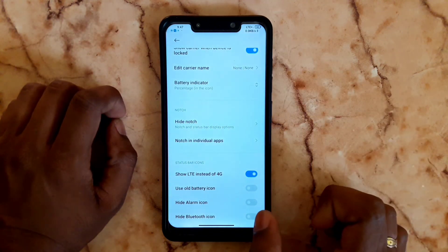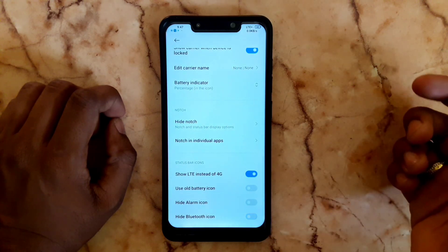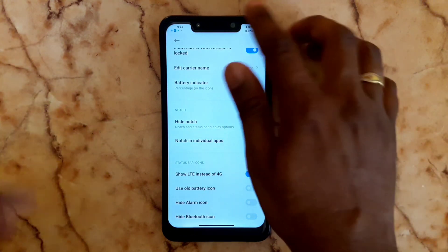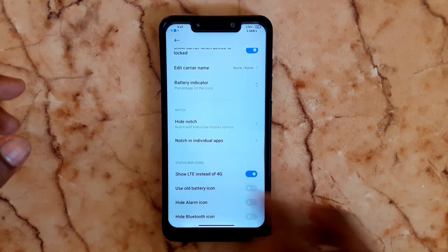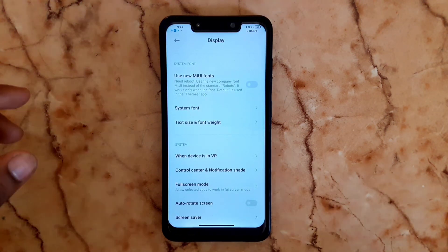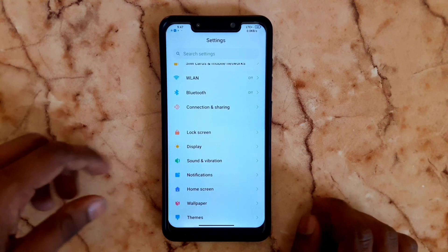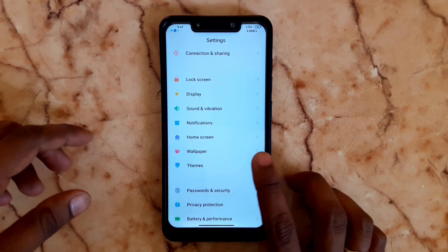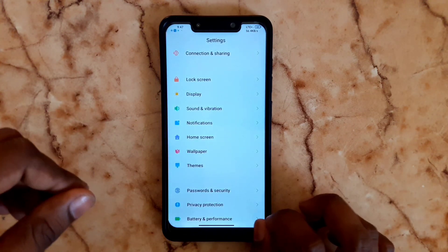You can use icon customization — observe the icons, use any Bluetooth element, and step aside. You can customize various options and remove apps you don't need. There are many useful features in this ROM.